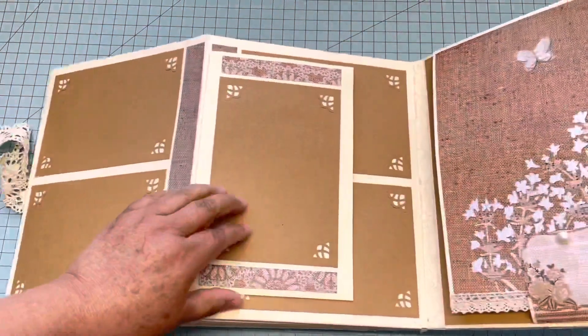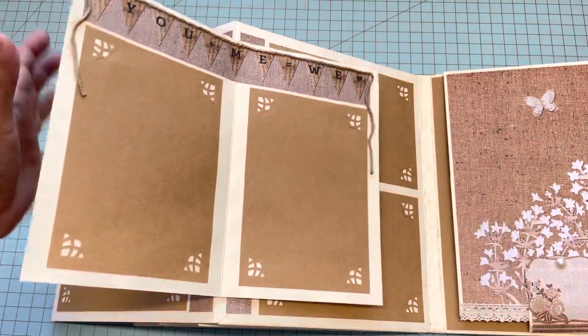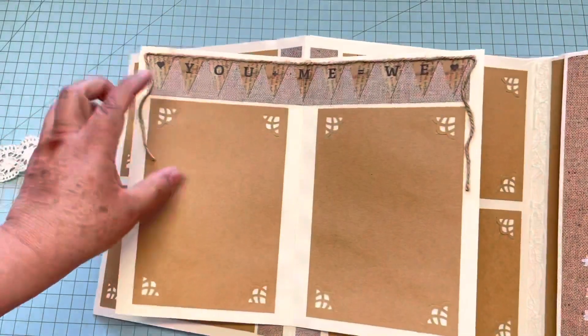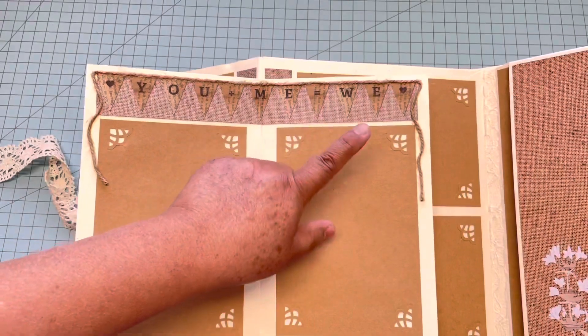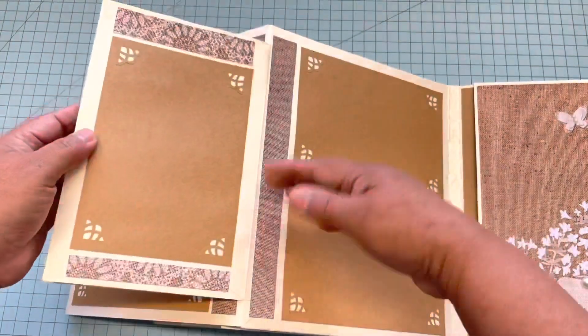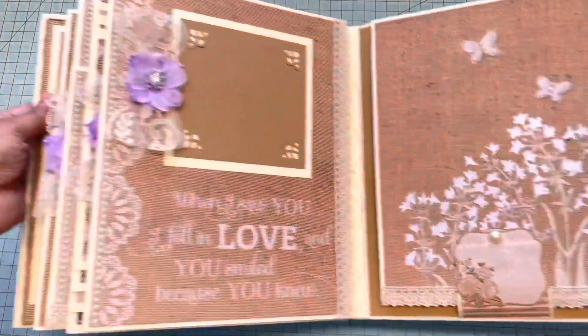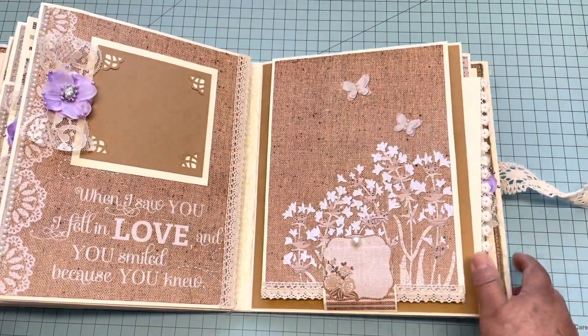Four by six, all of these are four by six. Then you open and there's this banner that says 'you plus me equals we' — so cute! And then there's more space and mats for pictures.